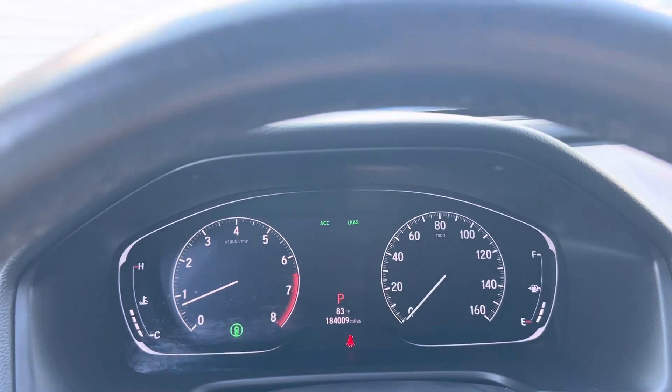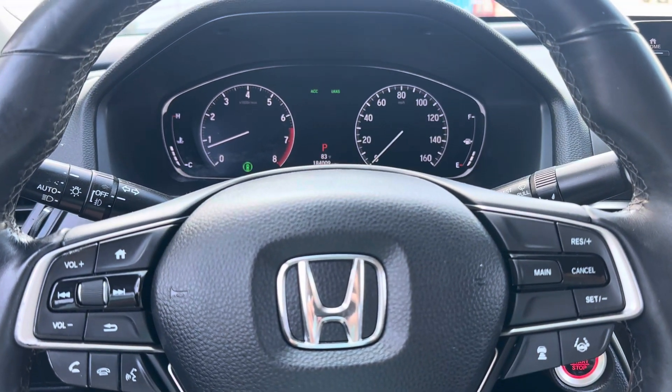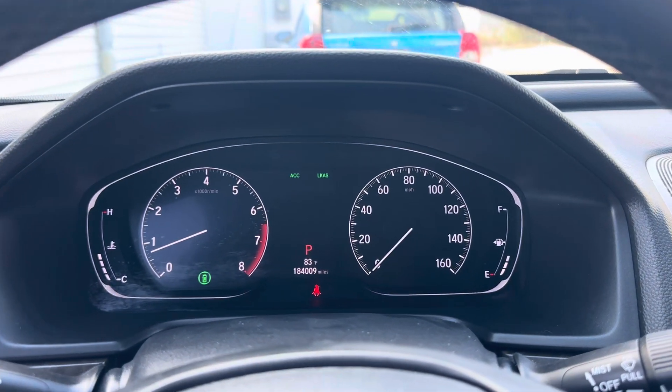It's a super easy reset and I hope that helps. Again, that's going to apply to a 2018 to 2021 Accord with a dash like this, with the digital display and your controls on the steering wheel. I hope that helped — if so, be sure to like the video and subscribe to the channel. I'll see you in the next one, bye.